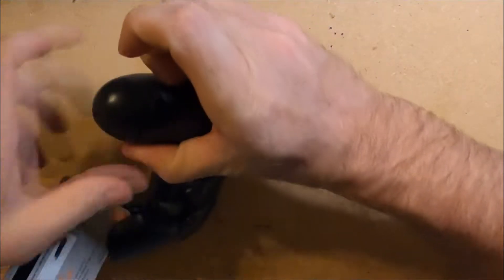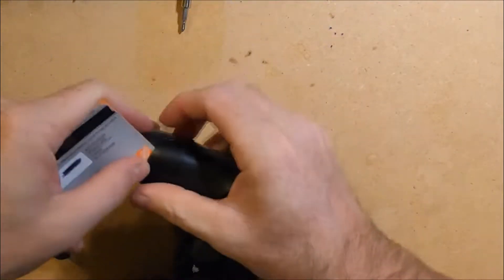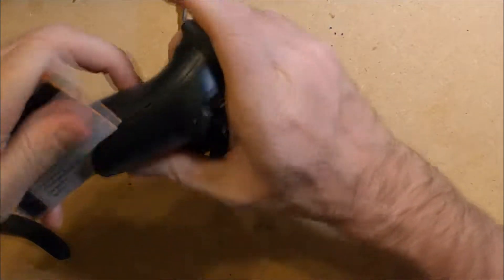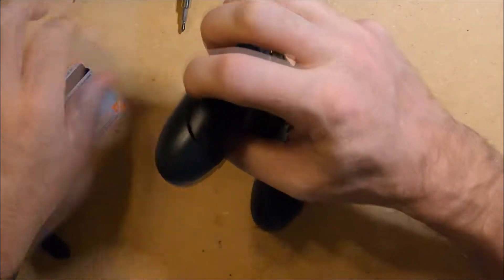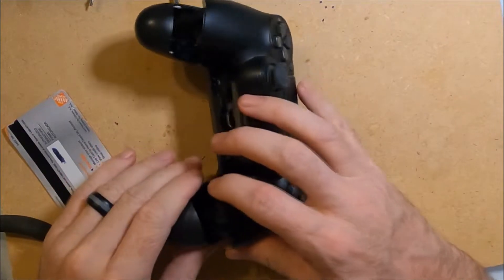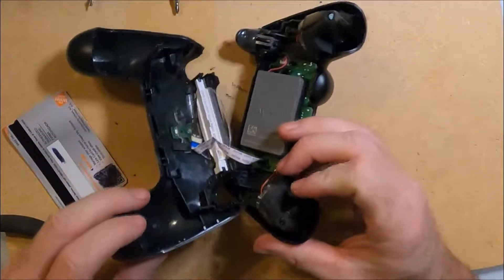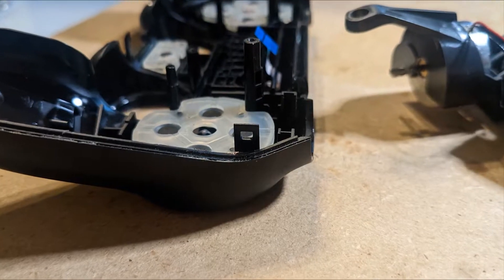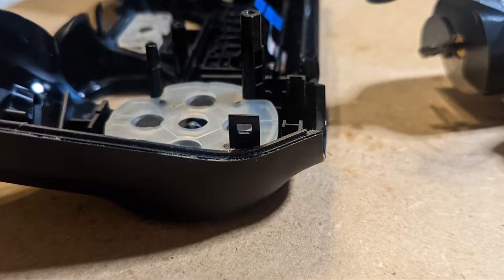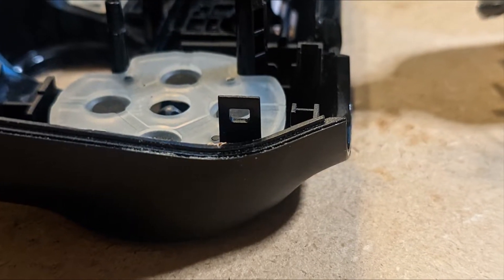I first pull apart the controller and then slide the credit card in, and I'll hear a little snap. Inside there are two tabs — don't worry if they break. I was able to pry this controller open without breaking them, but if they break the screws will still hold the controller together.